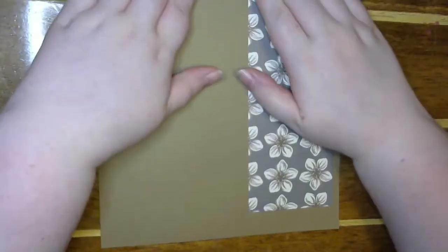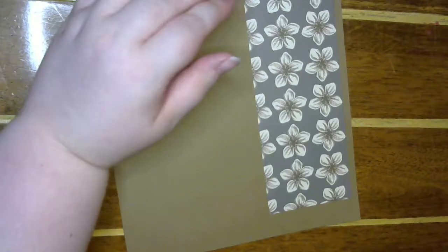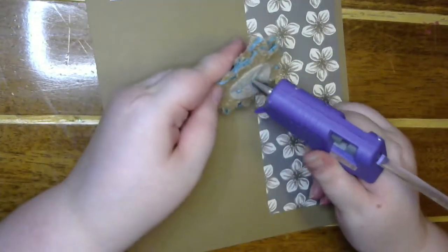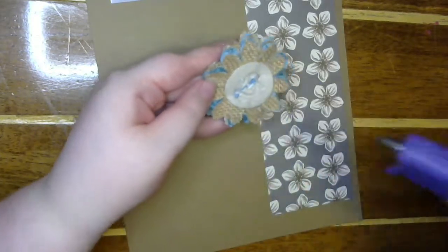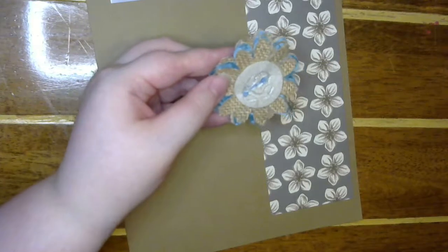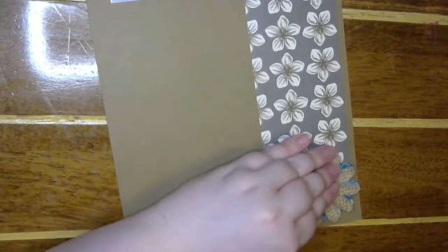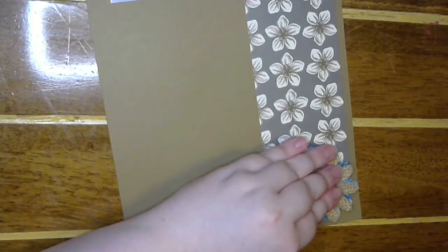Okay, that should give me enough room, and I also want to put this flower down here. Come on, glue gun, stay there. It's gonna add a lot of bulk but I think it's so pretty.